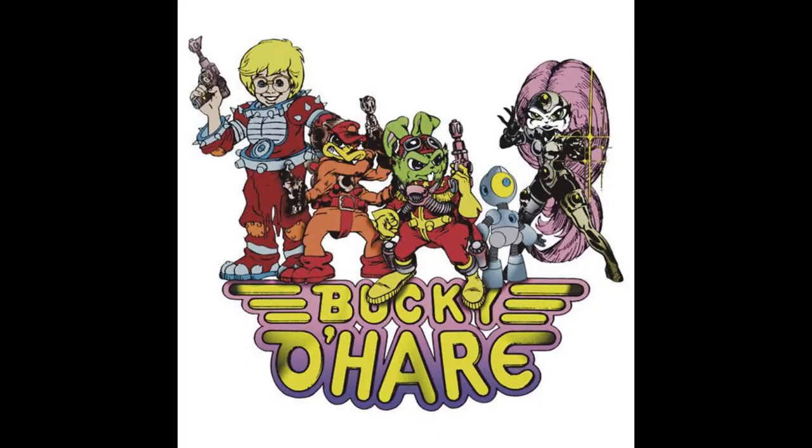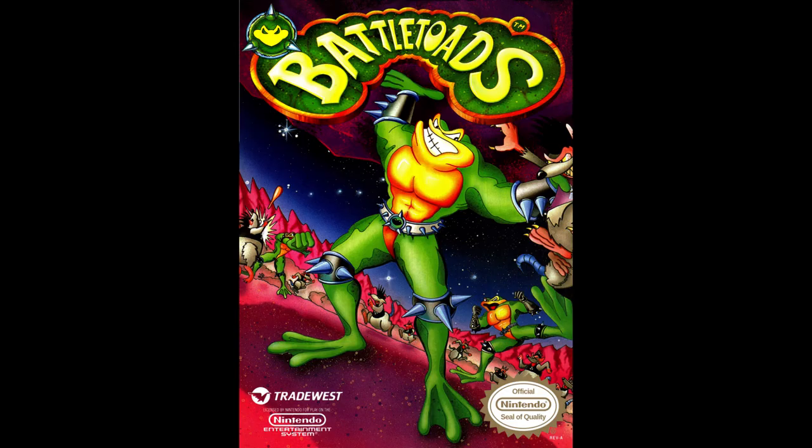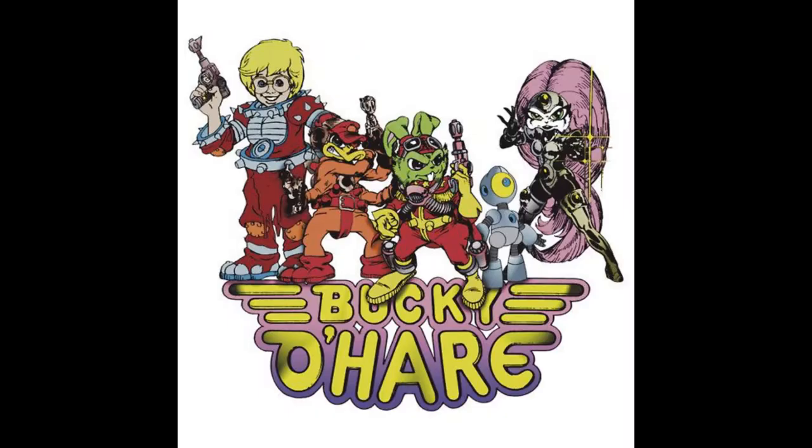Bucky O'Hare was one of the many, many Teenage Mutant Ninja Turtles rip-offs that came out during the day. It was about a rabbit from the planet Warren, which is a really funny joke if you know rabbits. It's kind of unique on its own — kind of like if you combine Teenage Mutant Ninja Turtles with Flash Gordon.